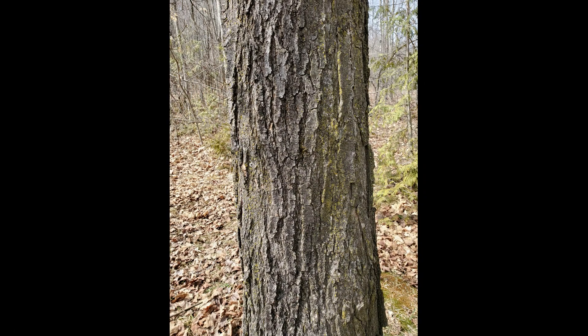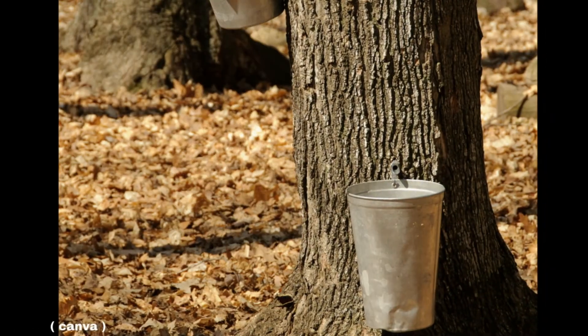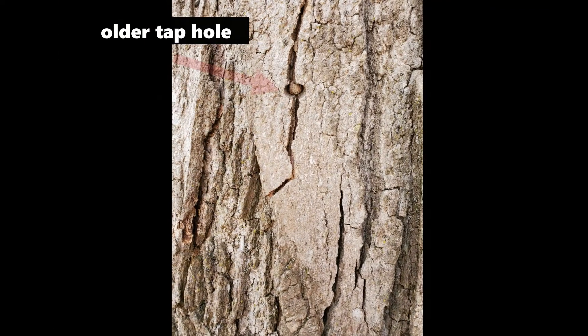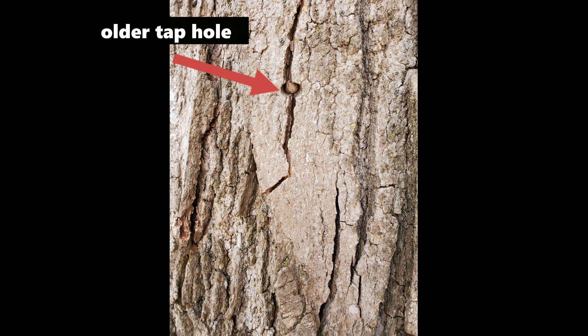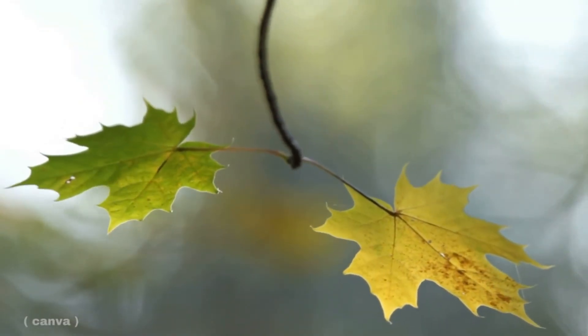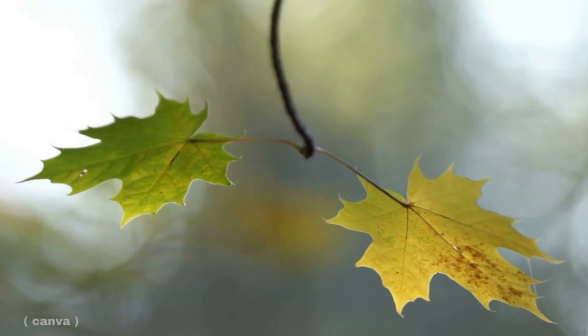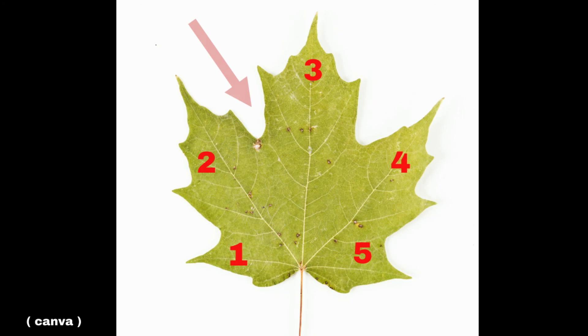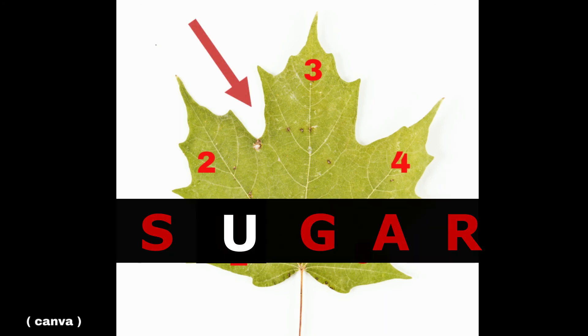The bark on a mature sugar maple is very rough, with stiff vertical plates of bark that don't easily rub off. And lastly, their leaf — visible in late spring, summer, and fall — there are five lobes on a sugar maple, separated by a U-shape. Think of the word sugar: it has the letter U in it, which will help you remember those U-shapes.